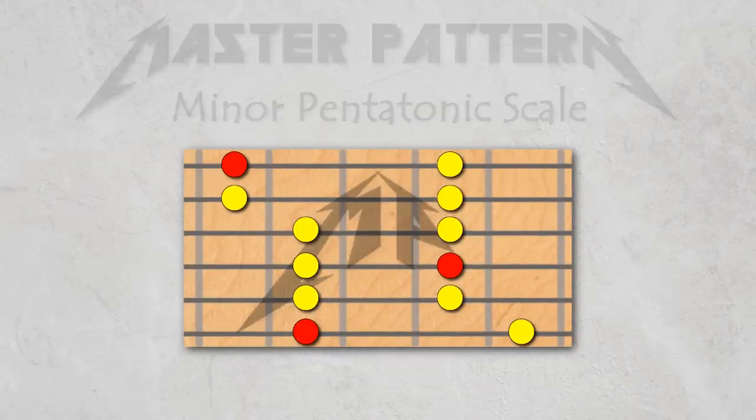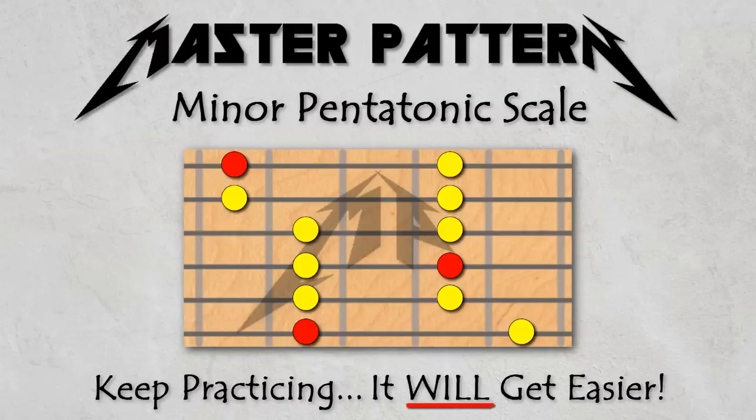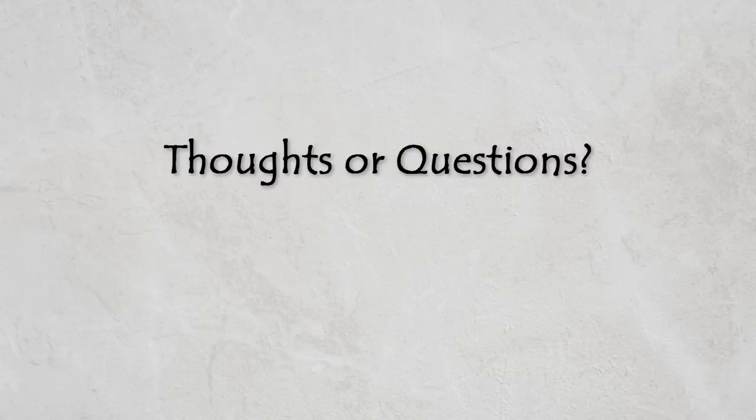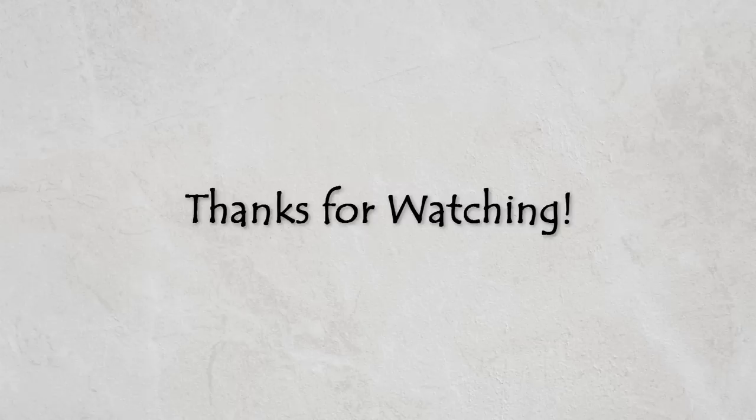Keep working with the master pattern for the minor pentatonic scale in different places on the fretboard and in different keys. I know that doing this in real time is tricky and takes time to get used to, but as long as you keep using it, it will get easier and easier to map out as you play. If you have any thoughts or questions, please post them in the comments below. That's all for now, so thanks for watching.